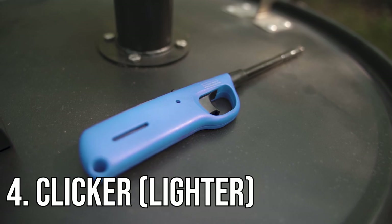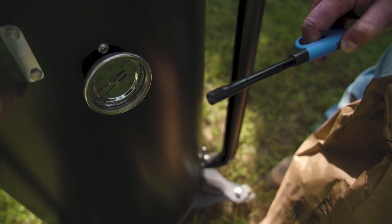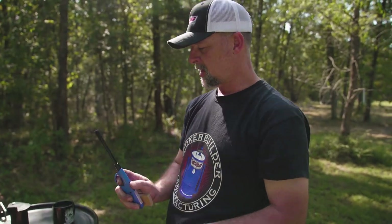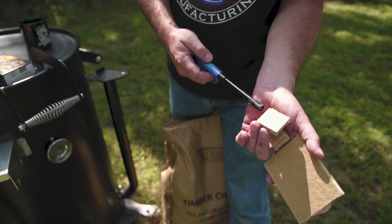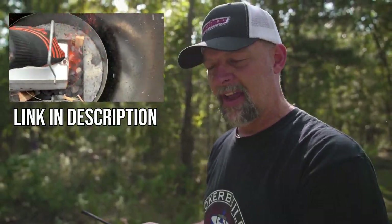You're going to need something to light these — I call it a clicker. It's got a little flame. You click it and light the edge of these fire bricks, and then that lights your chimney. There's another video on our channel called 'How to Light Your UDS Drum Smoker' — you should watch that if you want to know how to light this thing.